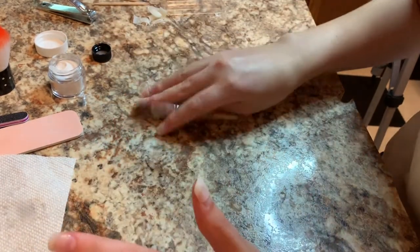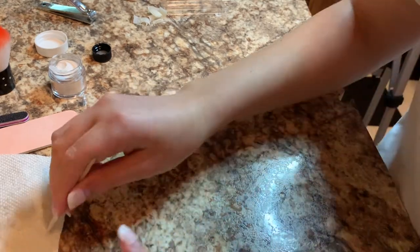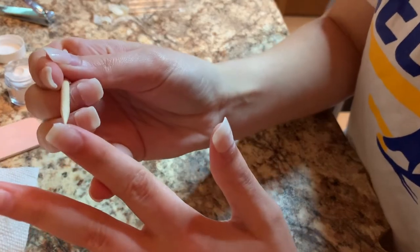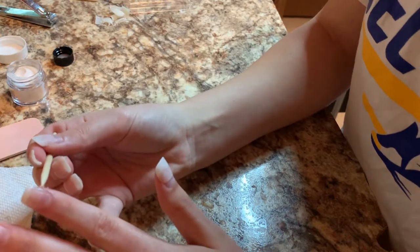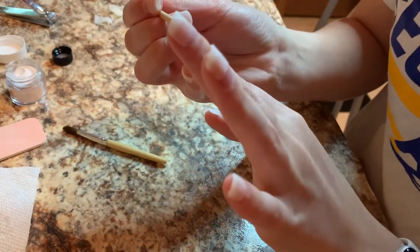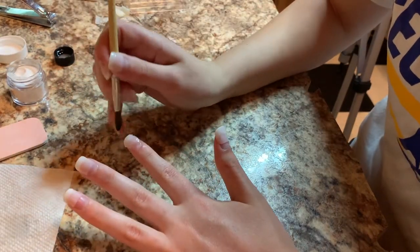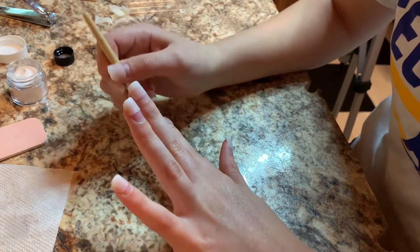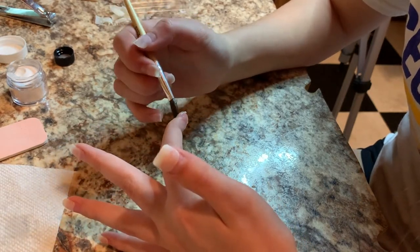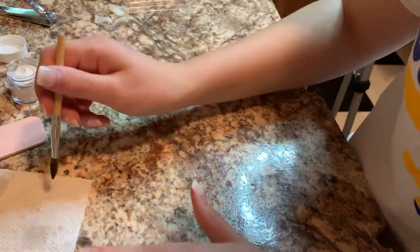We're going to take the pointy end of this because I messed up and got acrylic kind of everywhere. We're going to dip this back into the liquid just to try to fix this up a little bit because it got a little wonky — it's a little lumpy. I'm not really a fan of how it turned out, so we're just going to move on and hope that we can fix it later.